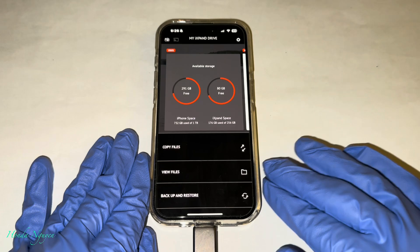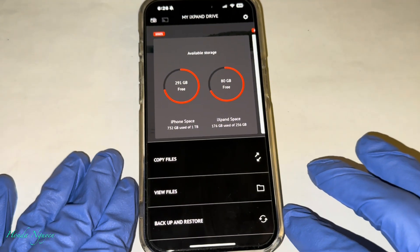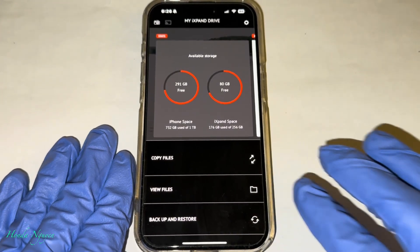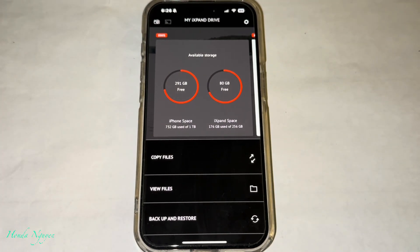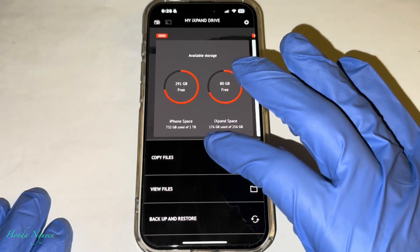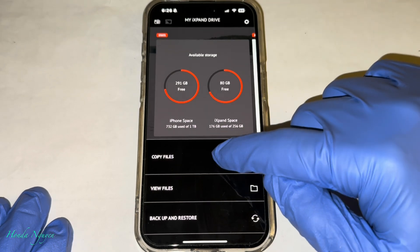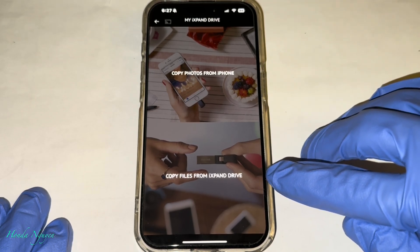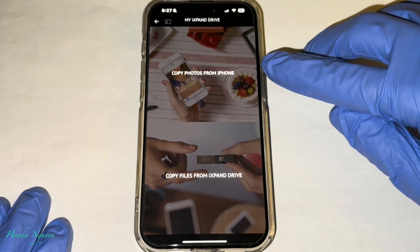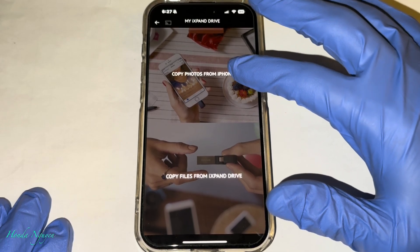So once you guys are in the app already, it now recognizes the drive just like when you guys use the Go unit. The main screen is going to be right here. So what you guys want to do, if you guys want to save your videos and pictures off your iPhone, you're going to go ahead and select copy files right here. It has copy files and view files. We're just going to be focusing on copy files. Once you press on copy files, it's going to say 'copy photos from iPhone' or 'copy files from iXpand drive.' We're going to go ahead and do copy photos from iPhone — we're going to copy photos and videos from the iPhone to this drive so that way you have more space. Go ahead and tap on copy photos from iPhone.